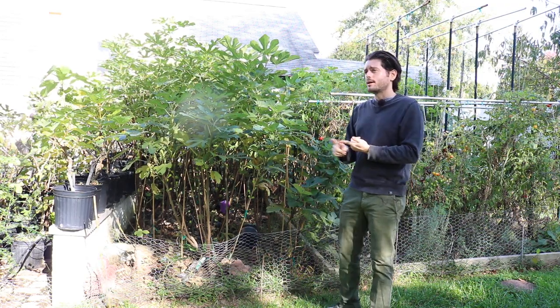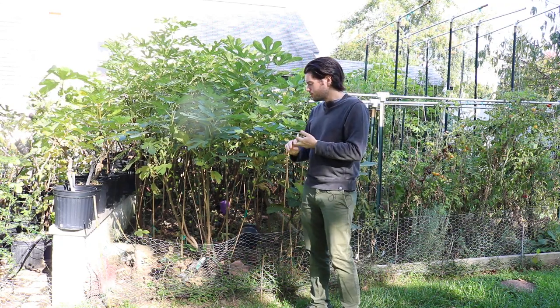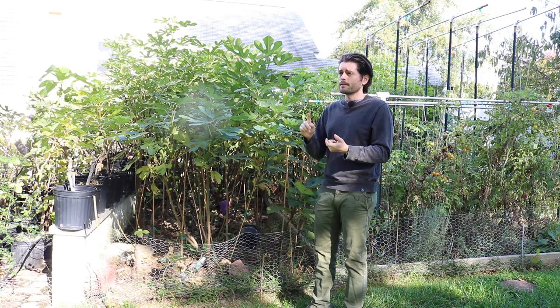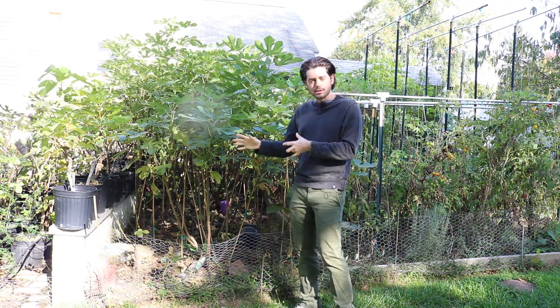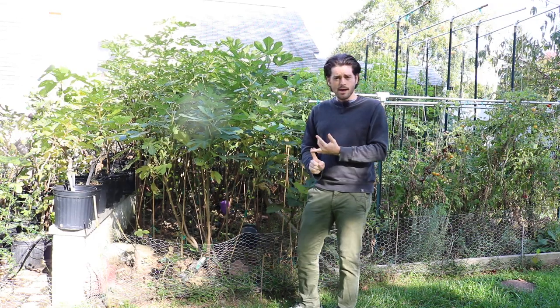That's my gripe, and my recommendation going forward: you really shouldn't be planting them this close unless you really, really know what you're doing and are willing to put in that work. You've got to maintain and manicure this really well, and you have to have sun all day.